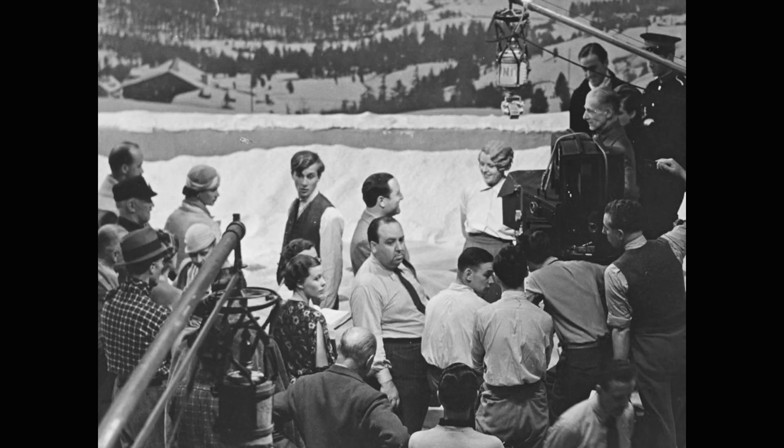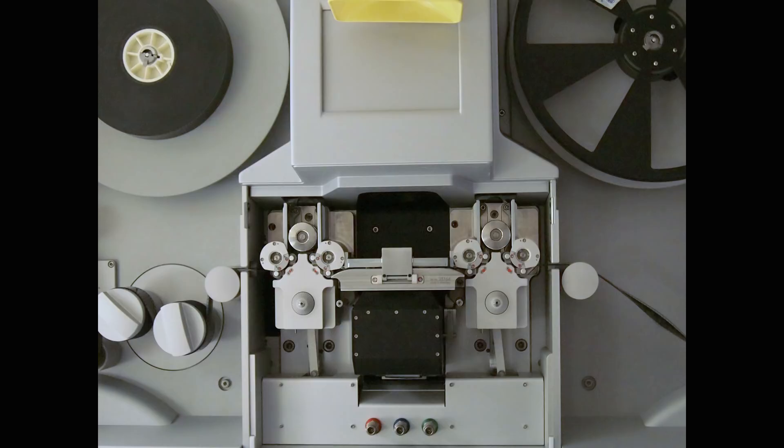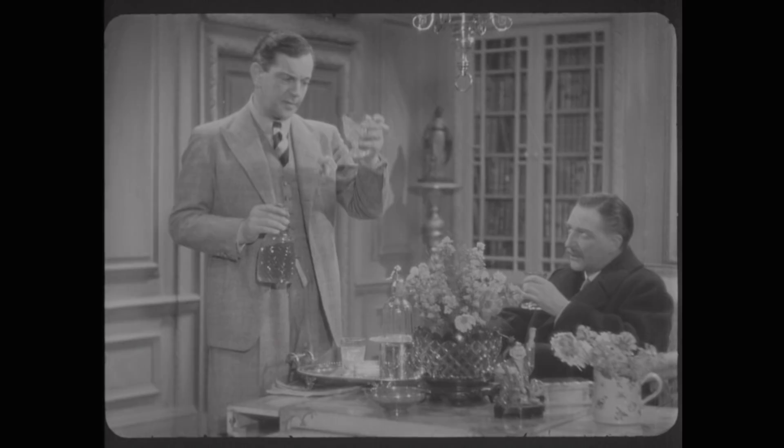As with many nitrate films, working with this particular element posed some major challenges, including finding a scanner system that could handle its fragile nature. From the start, we intended to use a pin-registered scanning system. As the film moves through the scanner, small metal pins register through the film's sprocket holes, ideally holding the film in place, similar to what a projector does.